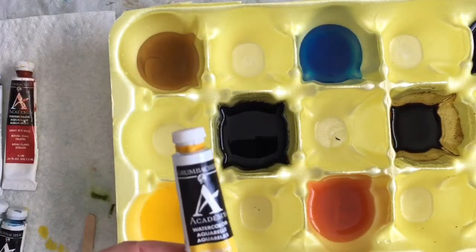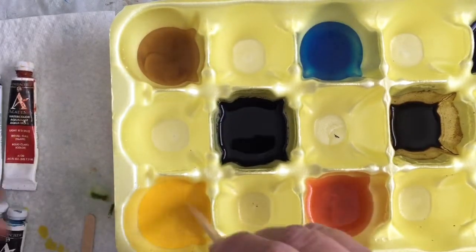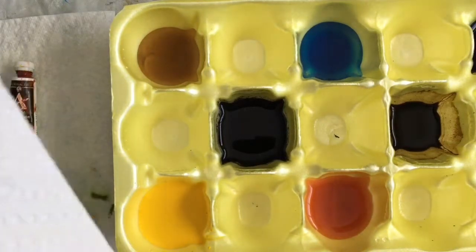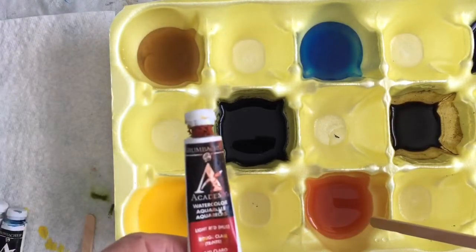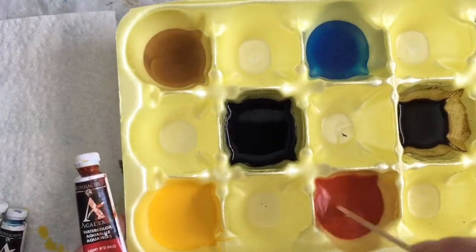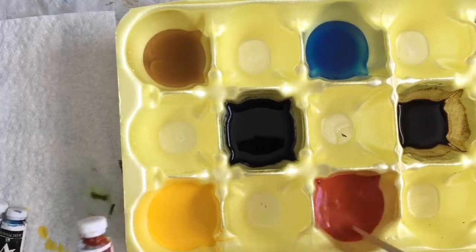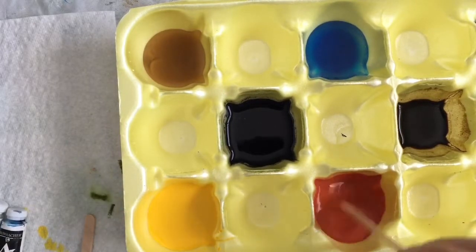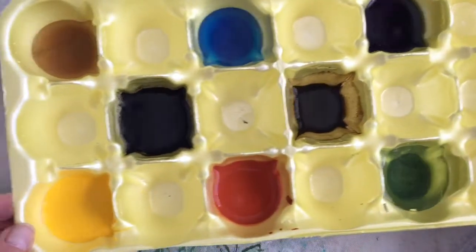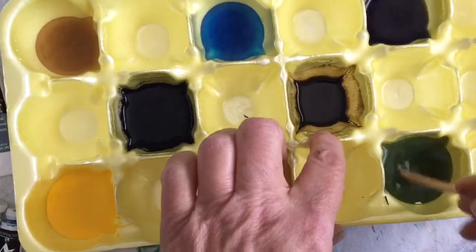This one right here is Cadmium Yellow Medium and I'm making them fairly saturated. The second one is called Light Red Hue, which to me looks almost more like a sepia — kind of an orangey hue, but I like that. It's a nice color. And this one down here is some Sap Green.